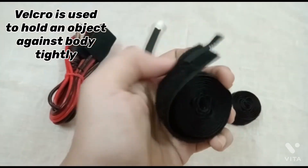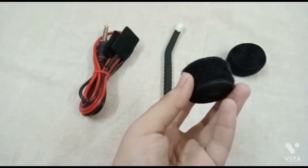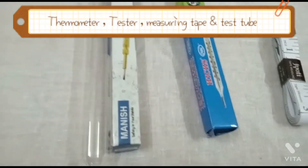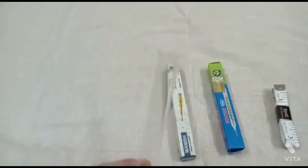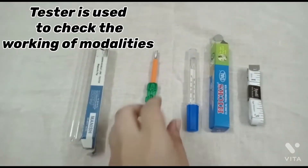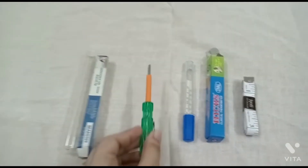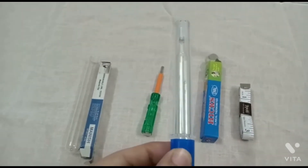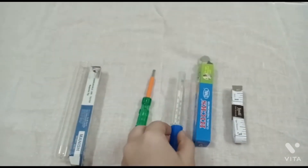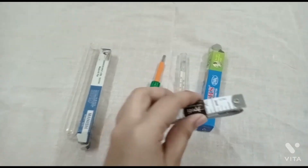Velcro is used to hold an object against the body tightly. Next are the thermometer, tester, measuring tape, and test tube. The tester is used to check the working of modalities. Obviously, everyone knows why a thermometer is used. The measuring tape is used to measure chest expansions.